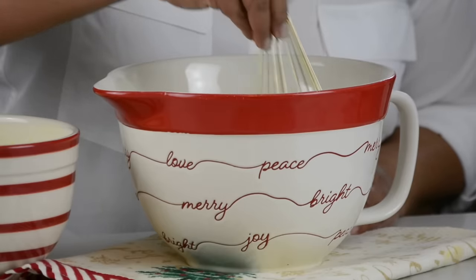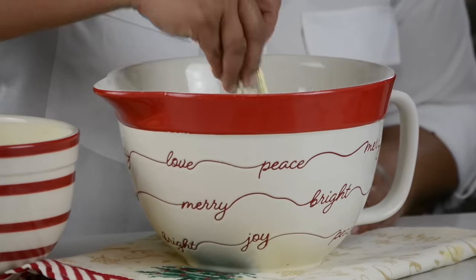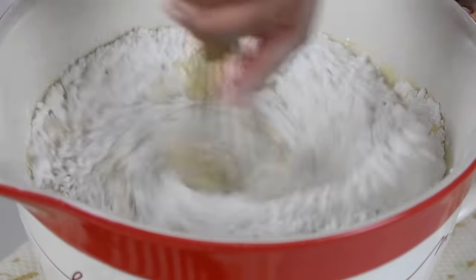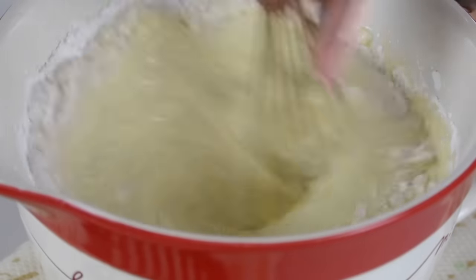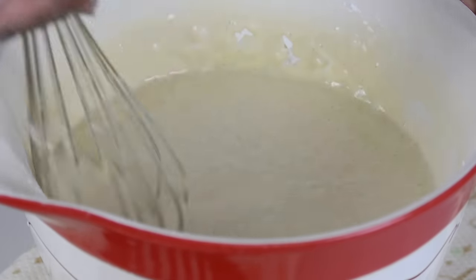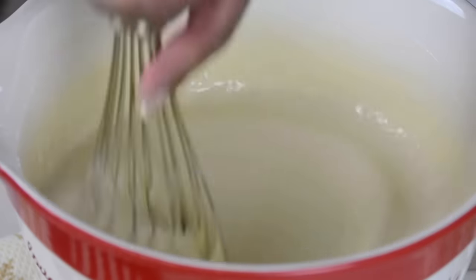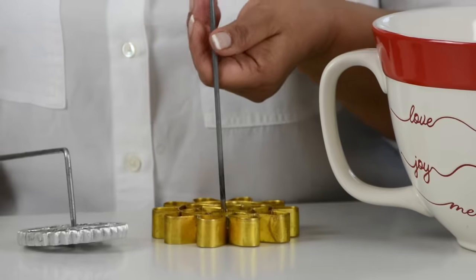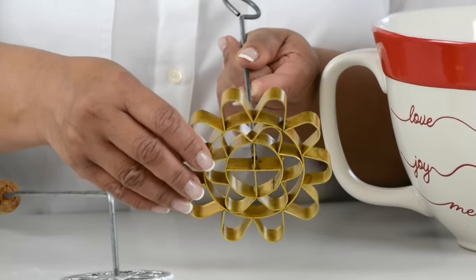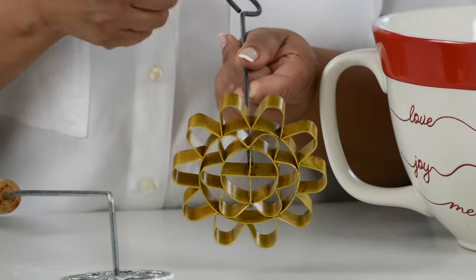Now to bring our rose cookie batter together, we're just going to pour the wet ingredients into the dry, making a little well to pour them in. We're going to whisk this together till we get a smooth batter. You could even pass it through a sieve to make sure the batter is smooth. We've got a nice smooth batter. To form the rose cookies, you could go with the traditional form or this one — I prefer this form because it has a brass bottom, which heats up better in the oil, so the batter clings on well and gives you a well-formed rose cookie.